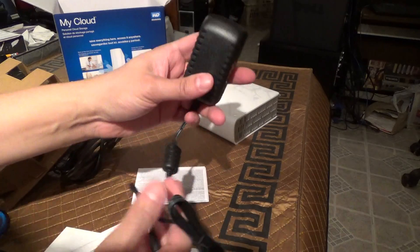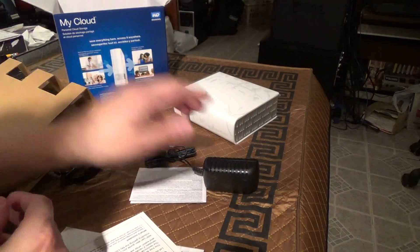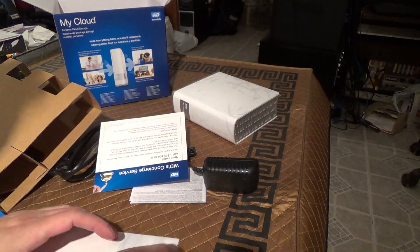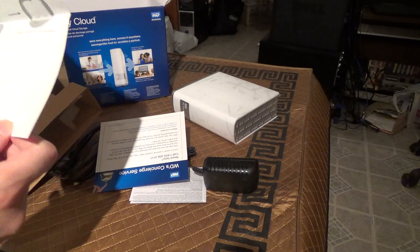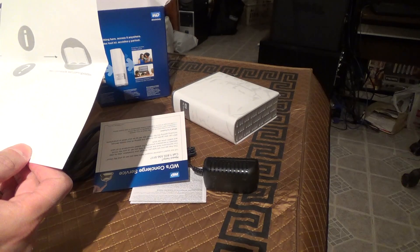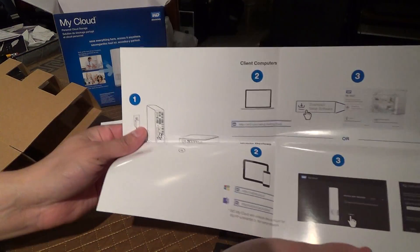And here's your power cable. Here are the instructions as well.